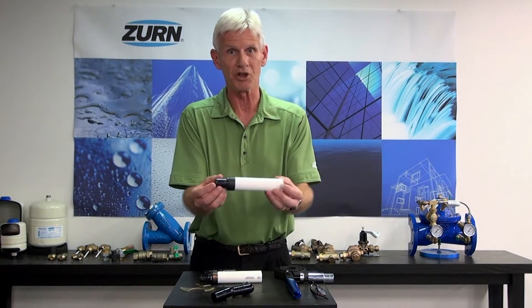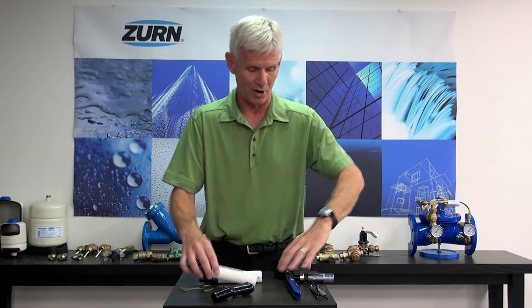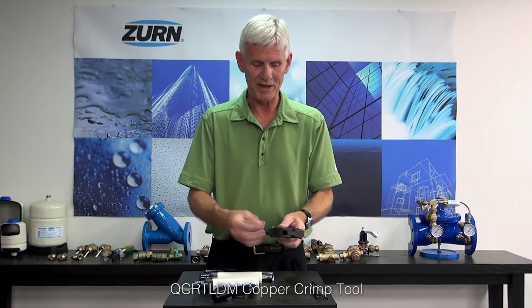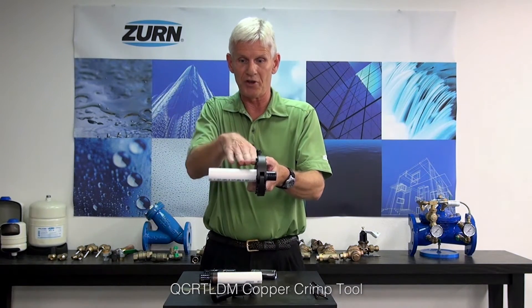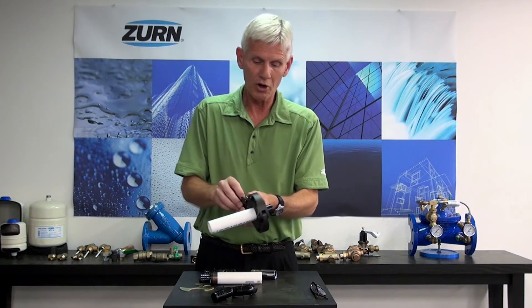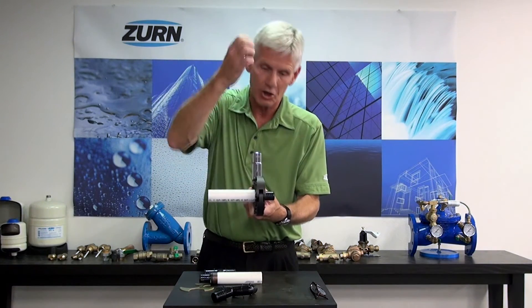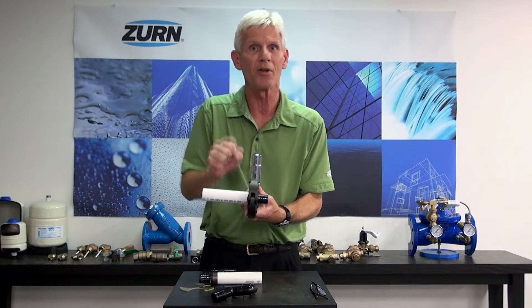The crimping process is pretty straightforward. If you've crimped the smaller diameter, it's pretty much the same for the larger diameter. We have a crimp tool here. You open the tool up and then place the fitting within the tool, centering it up perfectly and making sure that the tubing is at a right angle. Then you take a large socket — either with a ratchet or with some form of automatic gun — tighten that up, and that compresses the copper ring and squeezes the pipe onto the QuickSert fitting.